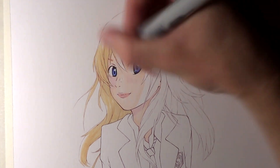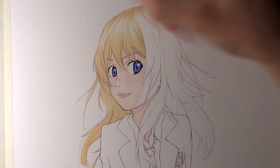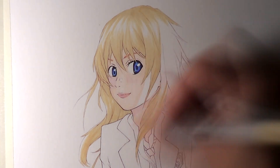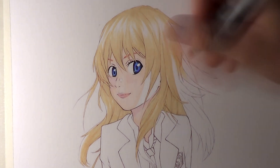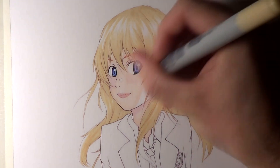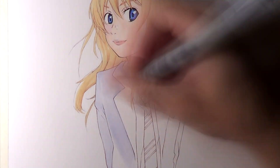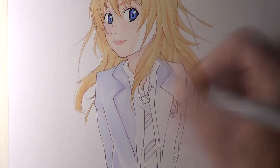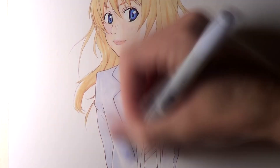After adding colour to her face, I moved on to her hair, starting with a raw silk marker for the base layer, leaving highlights towards the top of her head and adding darker colouring towards the lower part of the hair. I added extra layers with this pen to show the texture of the hair. Then I used a tea rose marker to add darker shading to some strands, especially to the undersides of her fringe, to bring out more of the textures in the hair overall.